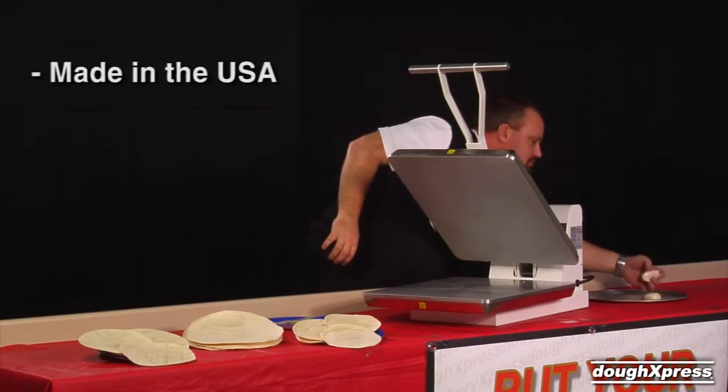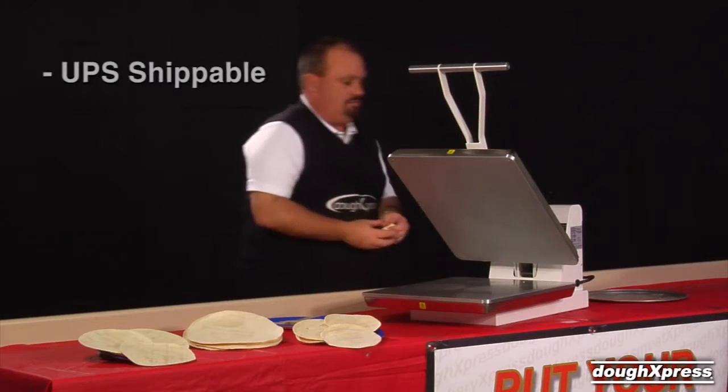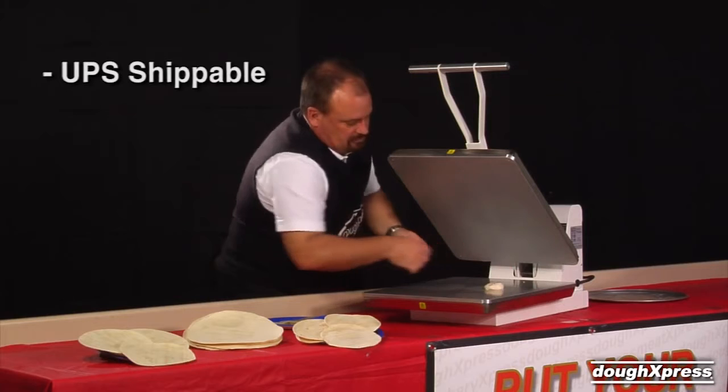Remove your pressed tortillas from the platen and finish grilling on a flat grill or warmer for the finished product. The TXM20 is made in the USA and ships UPS in the continental U.S.